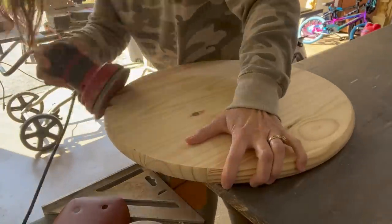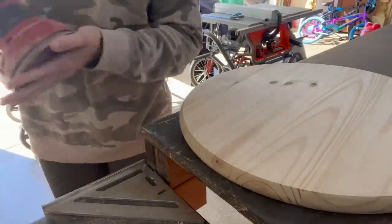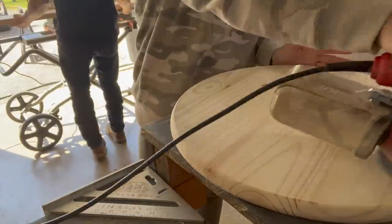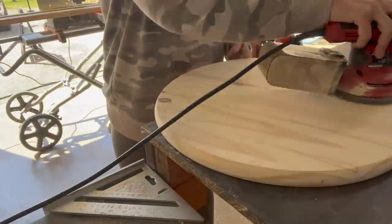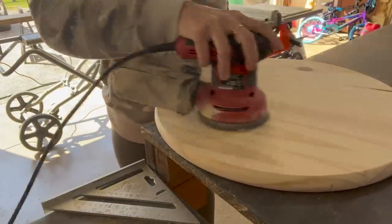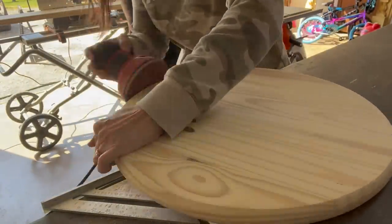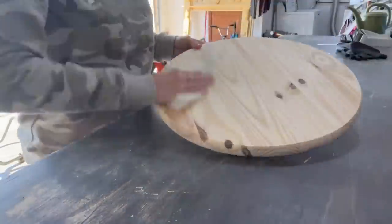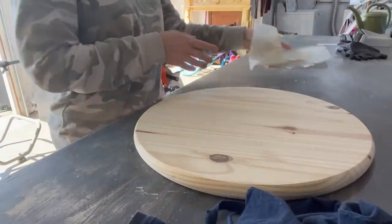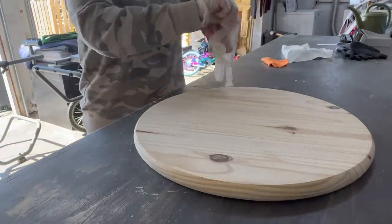After finishing with the 80 grit, I switch over to a 220 grit sandpaper. This is going to make your wood round buttery smooth — you're just going to want to pet it, it's so soft. I do both sides and around the edges as well. Then go ahead and clean off your wood round — you don't need any solution, just dust off the debris.